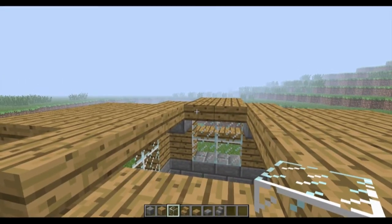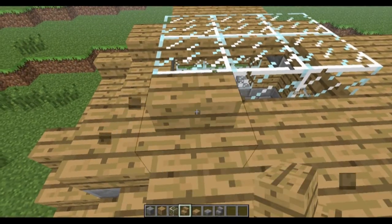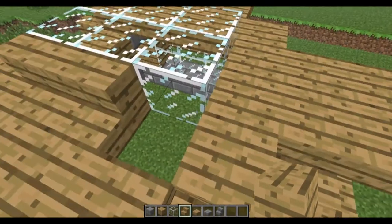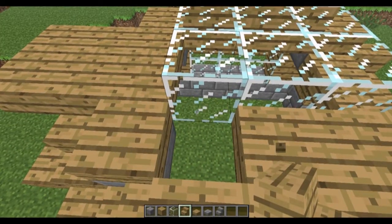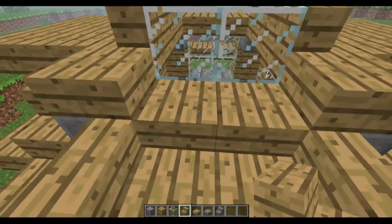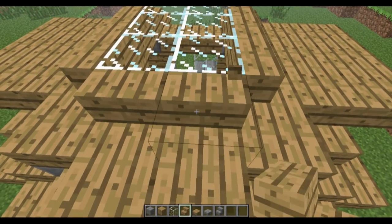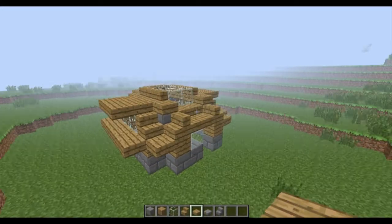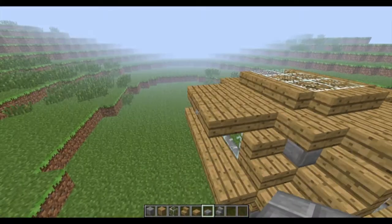And just put some glass here so you still get a bit of light. And just put stairs here so it fits in well with the rest. Now it's looking like this — looking pretty fancy.